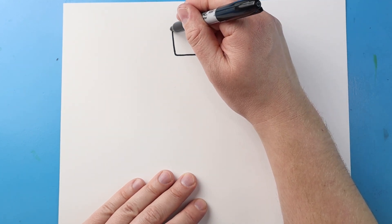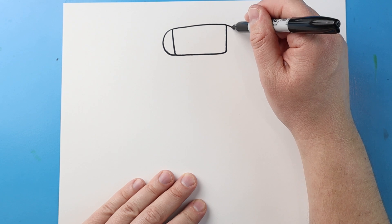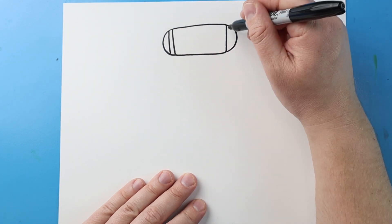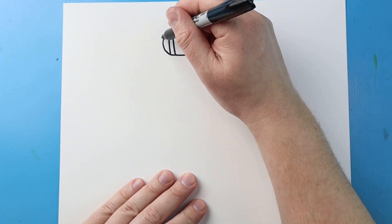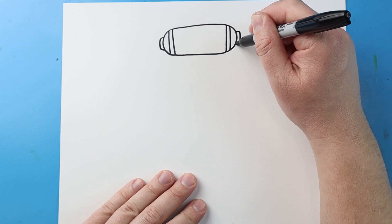Starting here, I'm going to draw a line that's going to curve out and then in. Same thing here — we're going to make a line that's going to curve out and then back in. I'll make a line down on each side, and a little line that's going to go out, down and in. Same thing here: out, down and in.